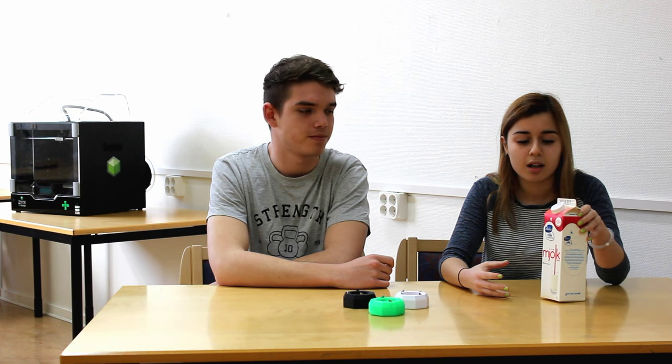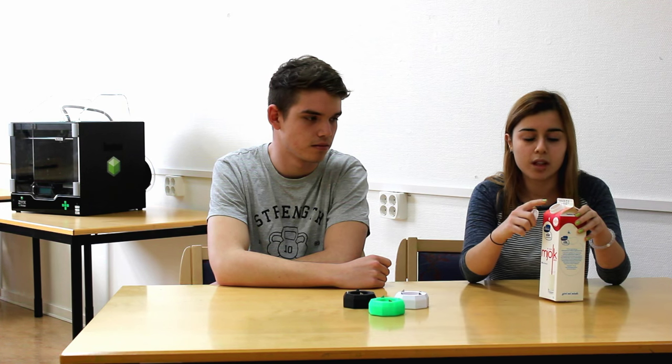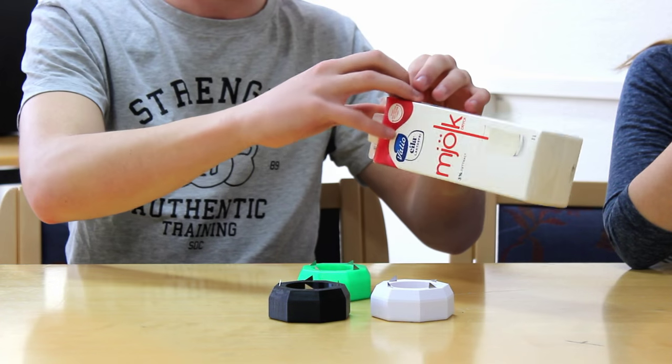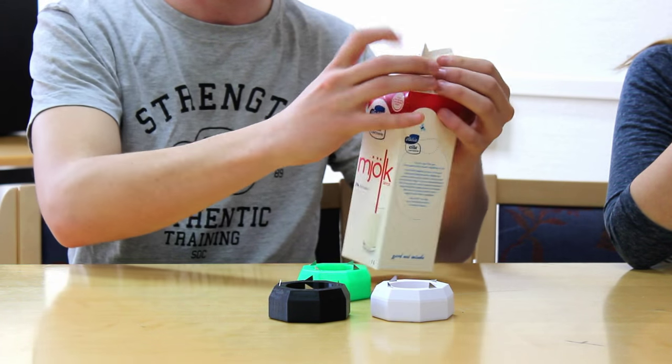Normally a lot of people find it difficult to remove the plastic that sits on the cardboard. They normally just throw the plastic into the plastic recycling and the cardboard into the cardboard recycling. So the idea with our product is that you open up the package like this.